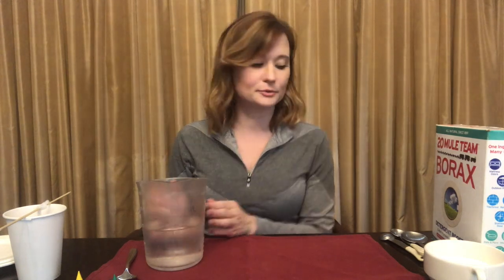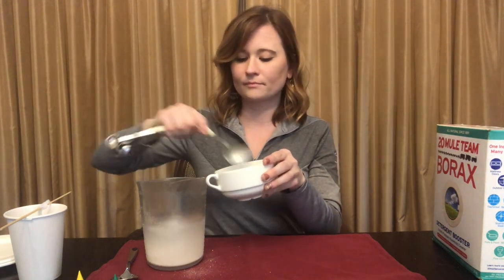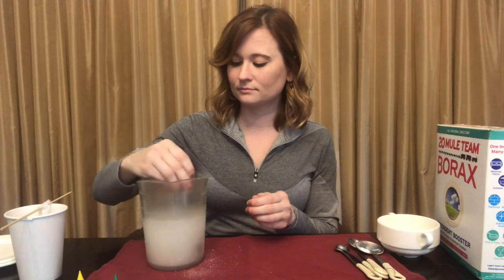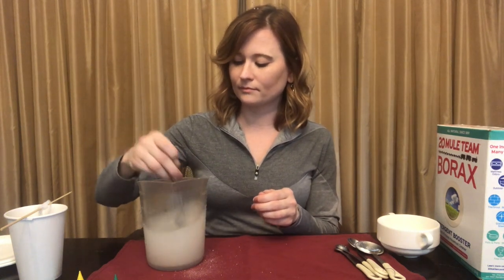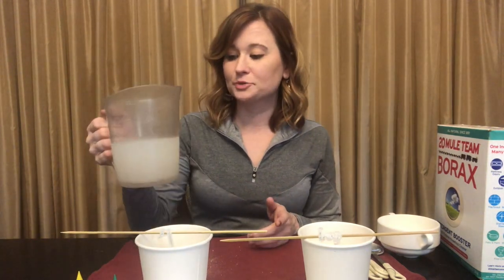Next, take some very hot water — please be careful with it. For every cup of water you have, you will use three tablespoons of borax to stir it in. I have two cups so I'm going to use six tablespoons. Take your spoon and stir the borax into the water until it dissolves. I would suggest setting your cups on a plate, since they'll stay on your countertop for a couple of days and you don't want water to seep through and stain anything. Then pour your water into your cup.